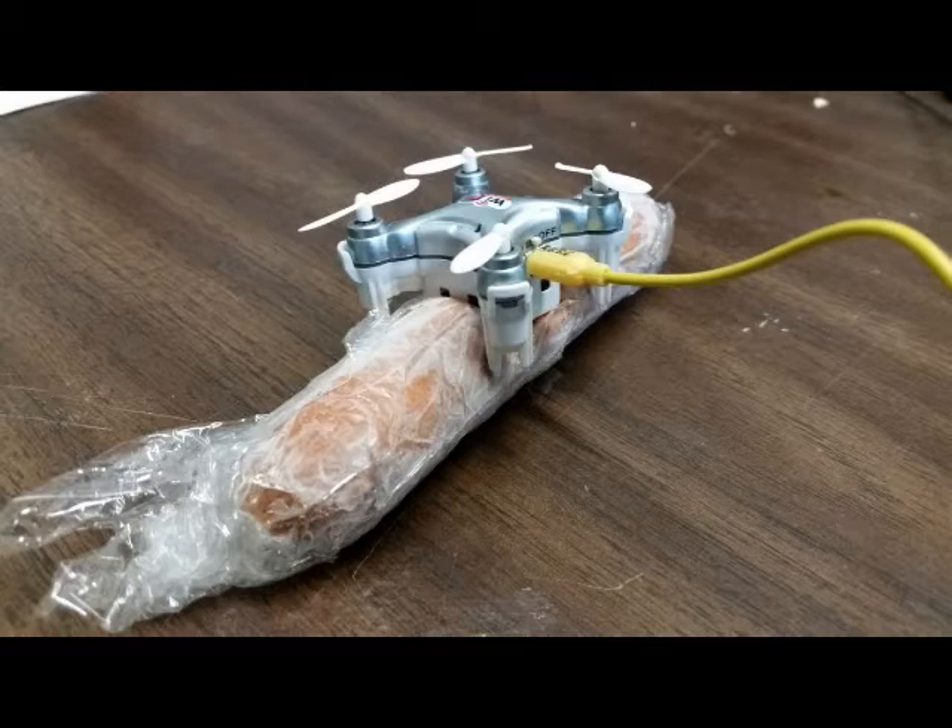I had a Blade Nano quad and I ruined a bunch of the batteries because I'd pull them out after flying and stick them right into the charger. Their lifespan was much shorter and the discharge time became shorter. So I learned that you let them cool off before you charge them.